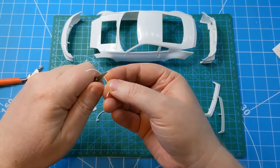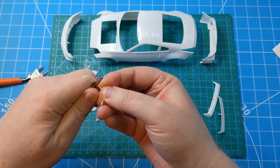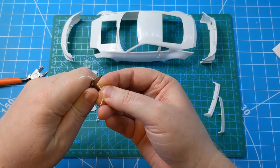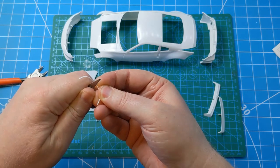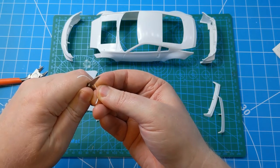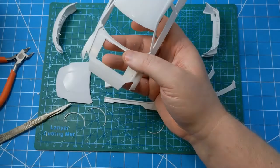There are quite a few bits to glue together on this body — the front and rear bumpers. The bonnet is going to be left off separately because there's some custom decal work for that which will come up later. The rear spoiler will get assembled but left off until the end, and the wing mirrors as well.